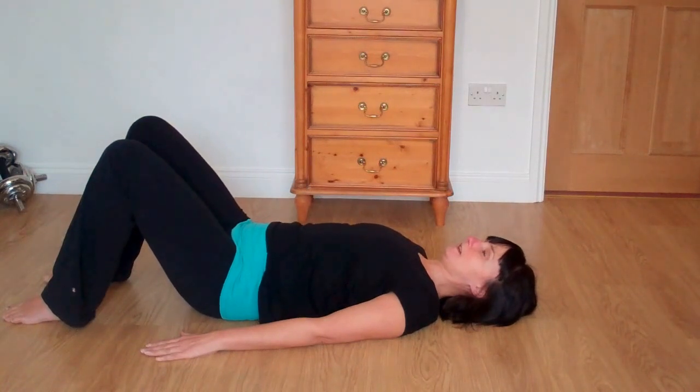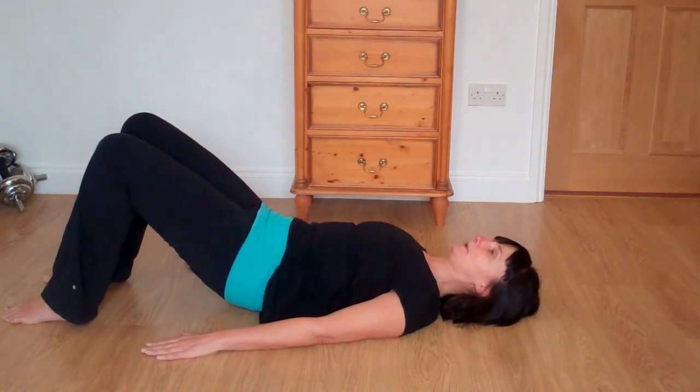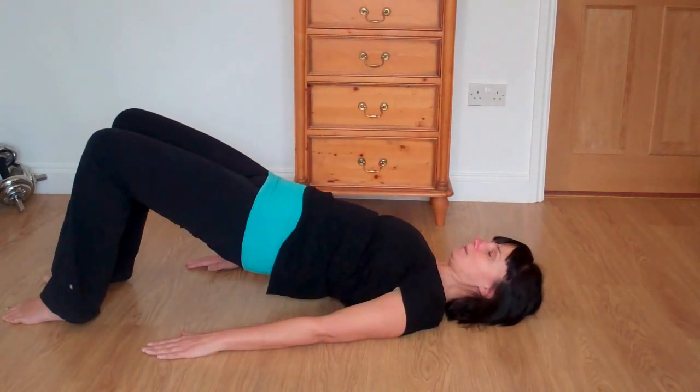And do one more — take a breath in, breathe out, roll up, breathe in at the top, and breathe out, roll down.